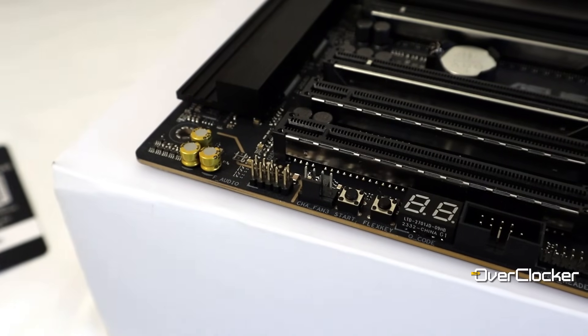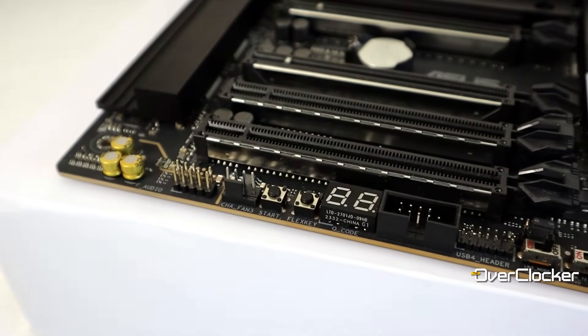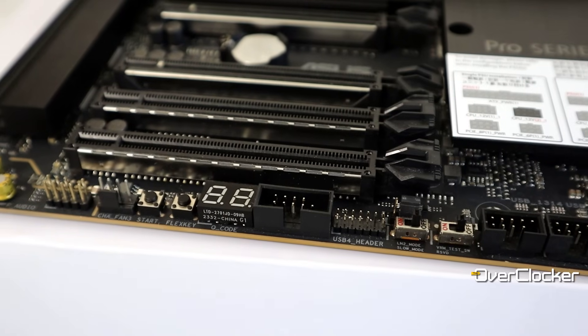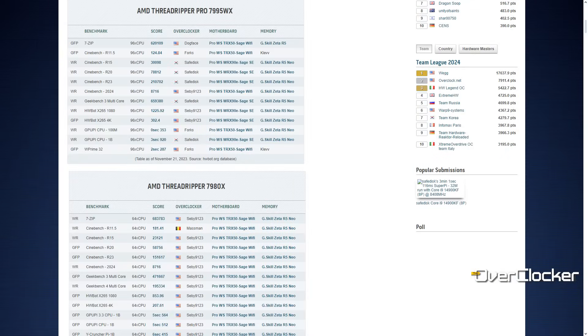Another notable feature — perhaps a contradiction to what you'd expect from a workstation board — is that it has an LN2 mode and other overclocking switches. When it comes to overclocking, this is going to be your go-to motherboard. In fact, right now every single Threadripper performance record on HWBot is on the Sage motherboard.